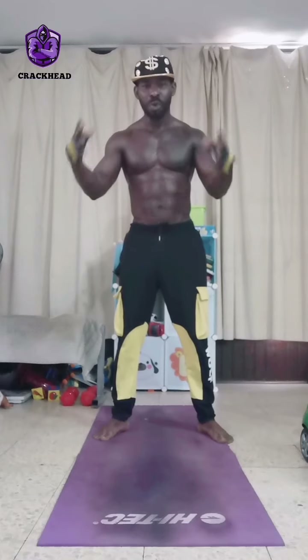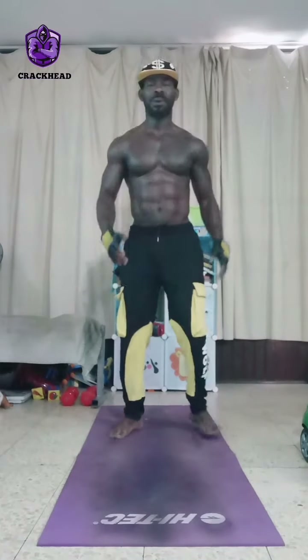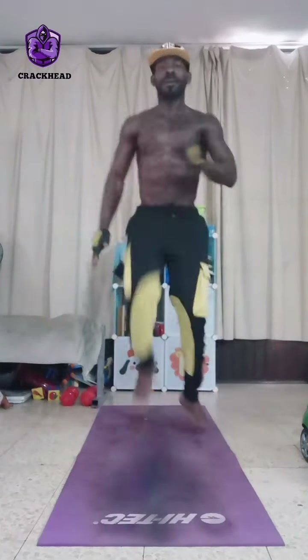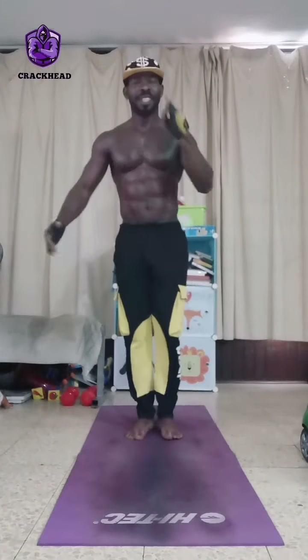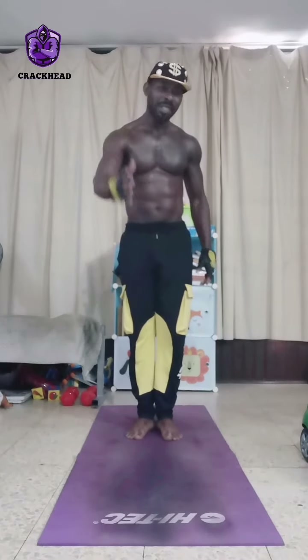We're going into our first workout, which is cardio. You're going to be doing 10 repetitions, rest for 30 seconds, and then repeat — 3 sets total. Let's go: 1, 2, 3, 4, 5, 6, 7, 8, 9, 10. That's the first 10 repetitions and that's one set. You rest for 30 seconds and then repeat.